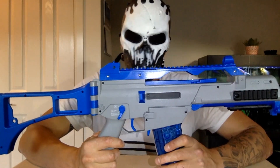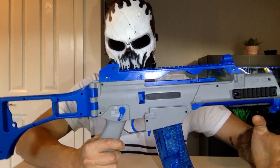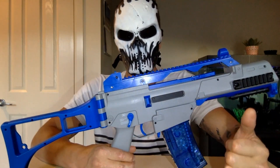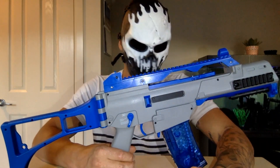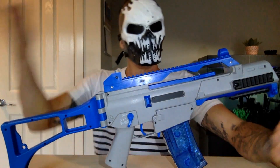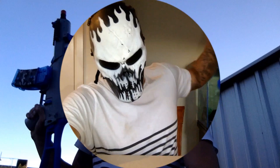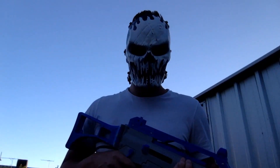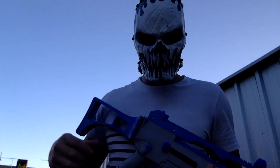That's basically it — I haven't touched the plunger, I haven't done the gears. I upgraded to an 11.1 volt lipo battery and the results? Well, they'll speak for themselves. Come check it out.